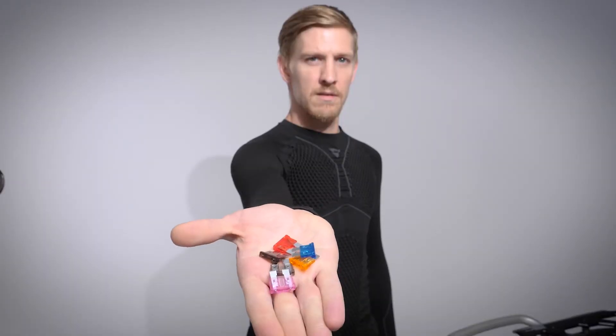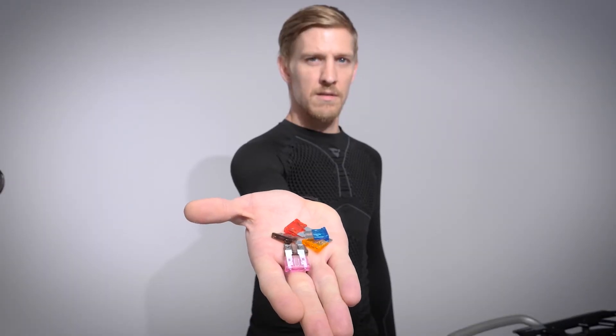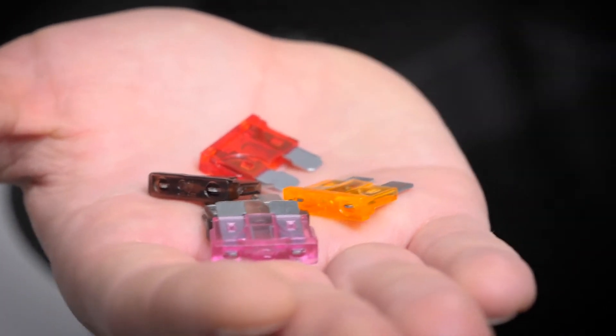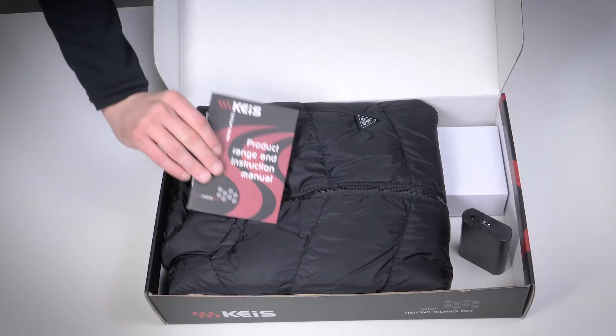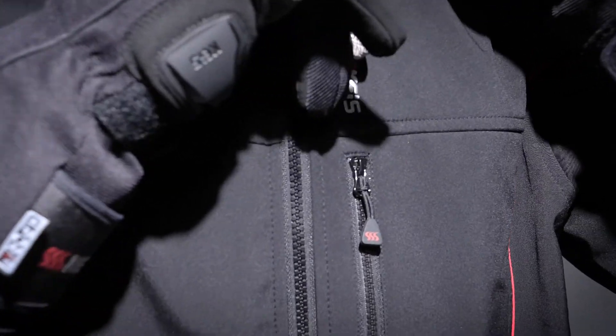Once the cable is fitted, select the correct mini blade fuse and fit it into the fuse holder. Your KAI's instruction manual will tell you which fuse to fit — basically, the more heated clothing you wear, the higher the fuse rating.